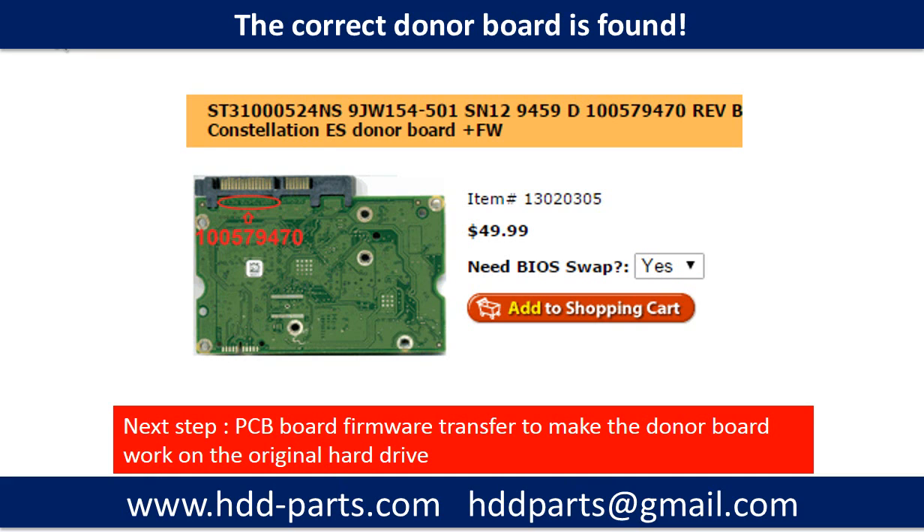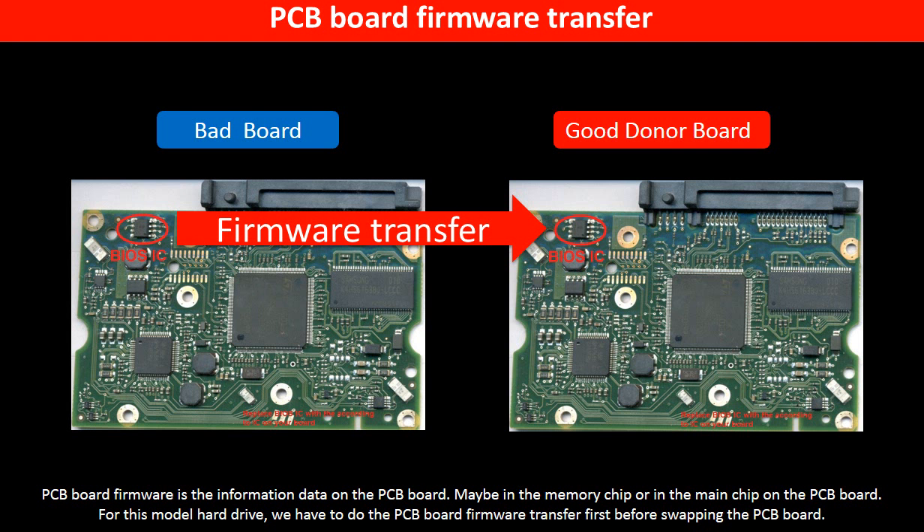Once we find the correct donor PCB board, that is only the first step. The next step is we have to do the PCB board firmware transfer to make the donor board work on the original hard drive. PCB board firmware is the information data on the PCB board. It may be in the memory chip or in the main chip on the PCB board. For this model hard drive, we have to do the PCB board firmware transfer first, then swap the PCB board.